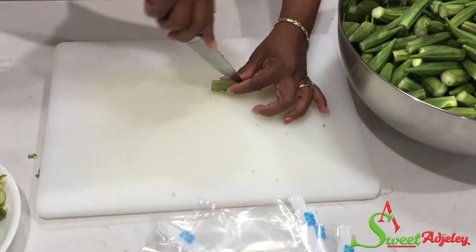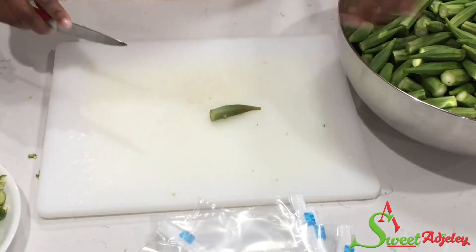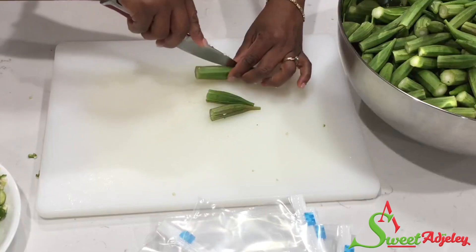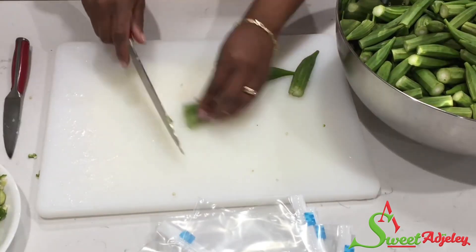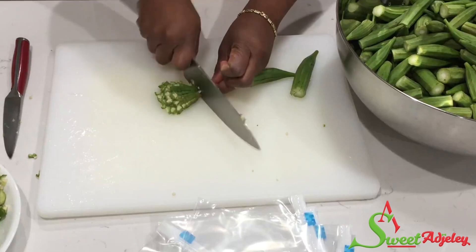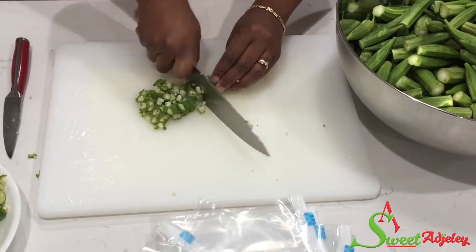The second method is to take the okra, cut it into four pieces without cutting it off completely, and then go right ahead and chop it into pieces just like this.